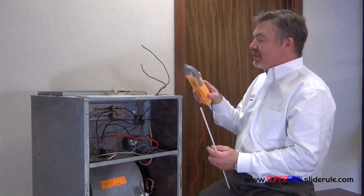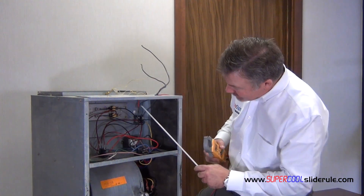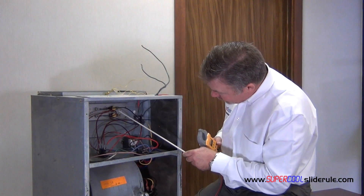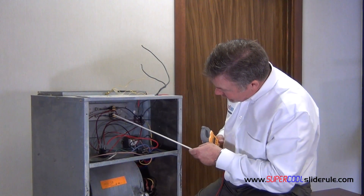Once the unit has been running for five minutes, take your amp clamp and identify how many heating circuits you have. In this example, we have two — the upper one and the lower one.